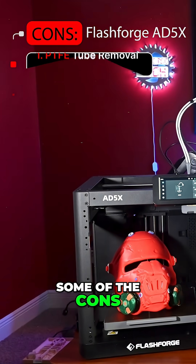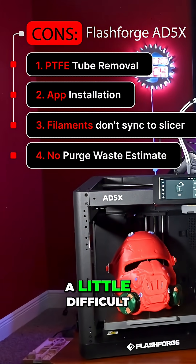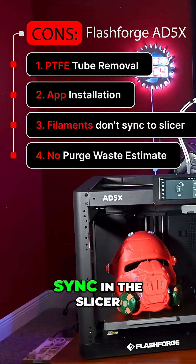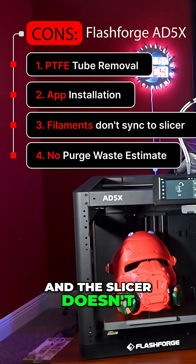Some cons: the PTFE connectors make removal a little difficult, the FlashMaker app requires sideloading, the filament settings don't sync in the slicer, and the slicer doesn't show purge waste.